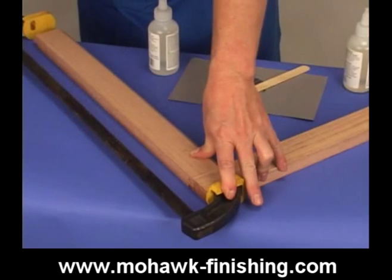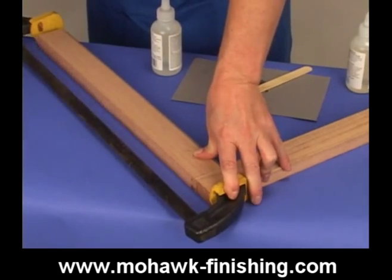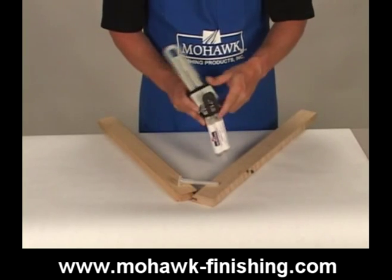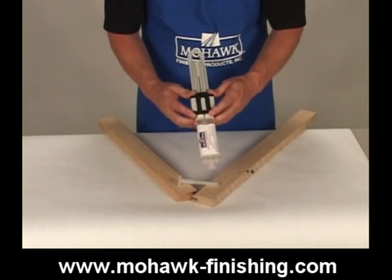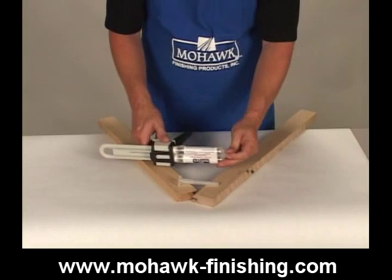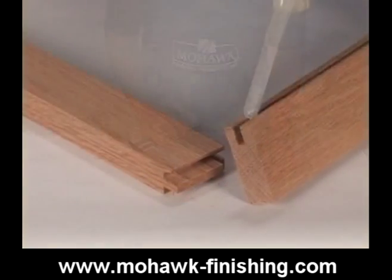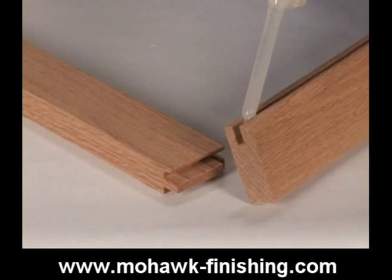Hold the parts in place for approximately five minutes at room temperature. Another version of epoxy adhesive comes in a dispensing unit that includes a mixing tip that will automatically mix the two parts equally as the resin and hardener are forced through. The dry time is six to eight minutes and it is available in clear or wood tone.